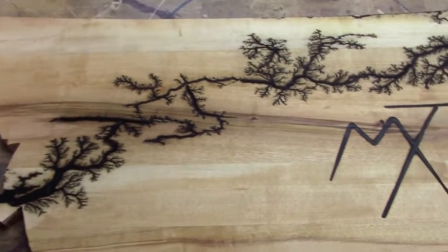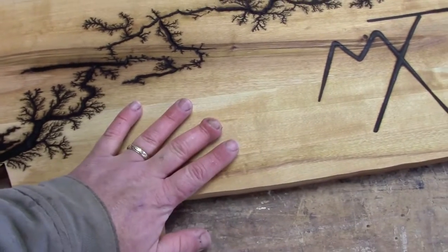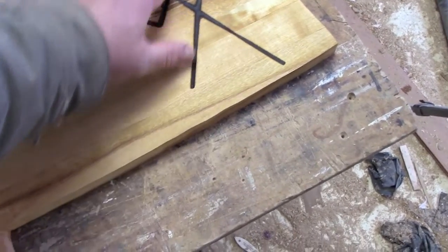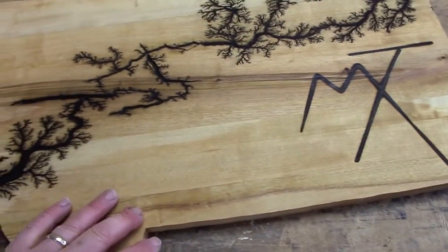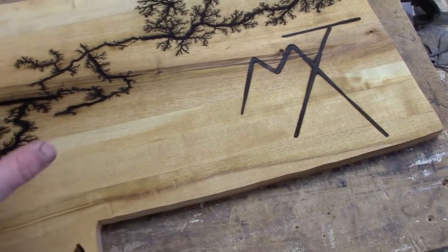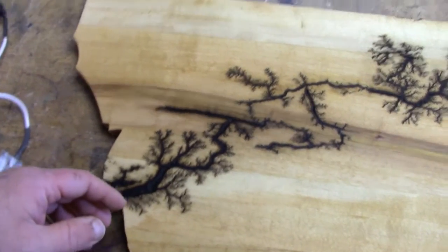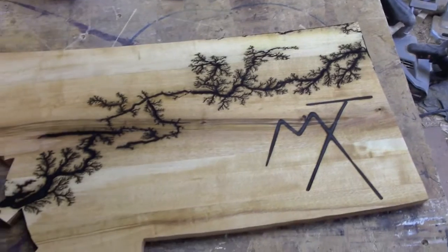You notice I lost a fair bit of detail there. I'm going to have to be careful — birch raises the grain a lot. I'm going to end up sanding out part of that brand. It might be bad enough that I have to resort to trying to rebrand, and I hate doing that. It's very difficult to get the lineup twice. But overall, I think that one's going to be a winner.